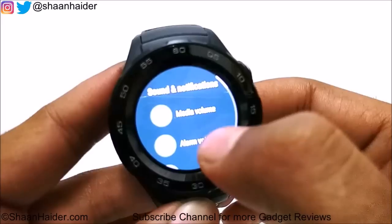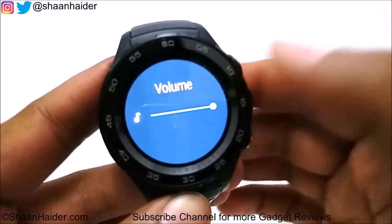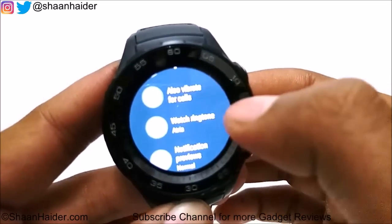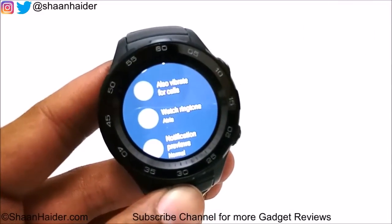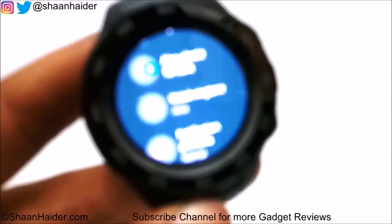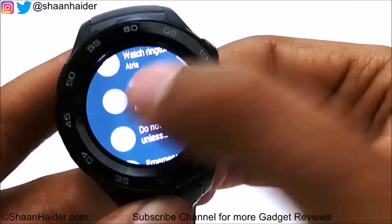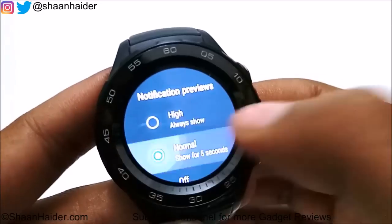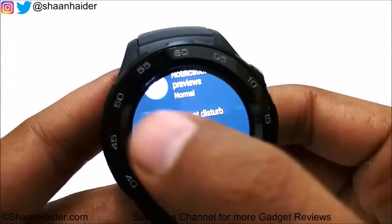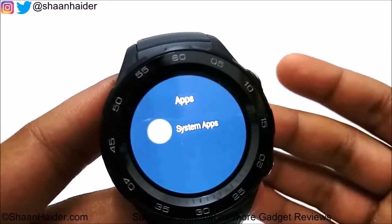In Sound and Notifications, you can adjust media volume, alarm volume, and ring volume using sliders. You can also select vibration for calls, choose ringtones, and set notification preview to normal or high priority — similar to smartphones. A Do Not Disturb mode is also provided, along with an option to manage notification visibility.